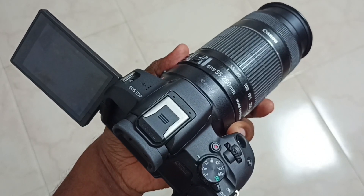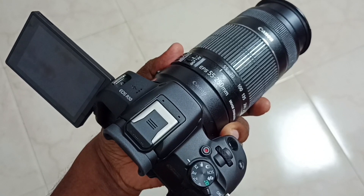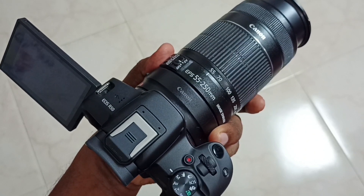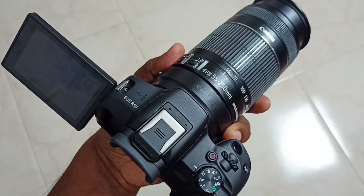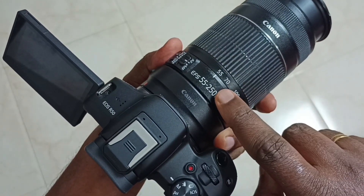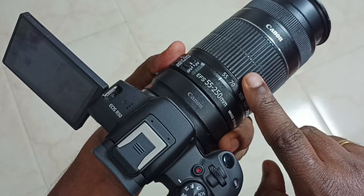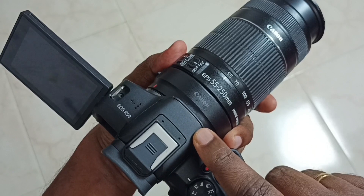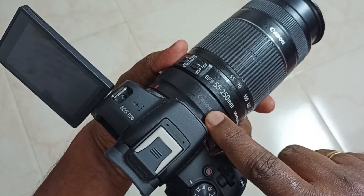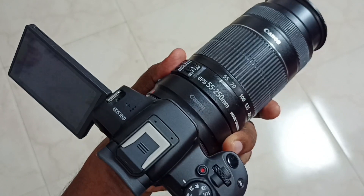Hi friends, this video shows how to record full HD video in autofocus mode using Canon EF/EFS lens and Canon R50 mirrorless camera. In this video I will be using this EFS 55 to 250mm lens, connected to this EOS R50 mirrorless camera using this EOS R mount adapter.